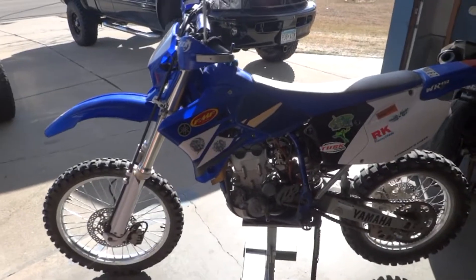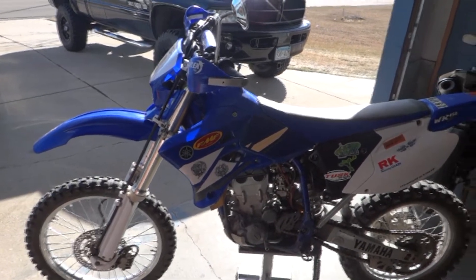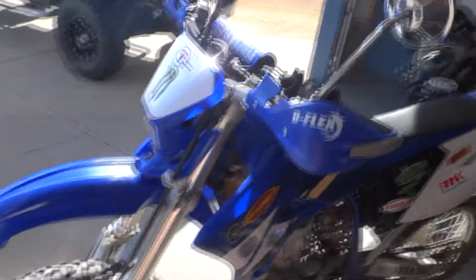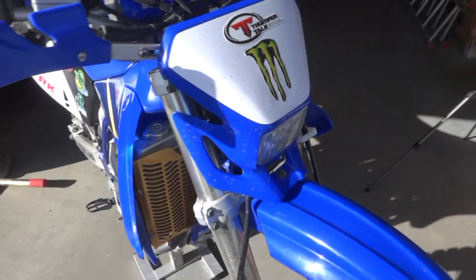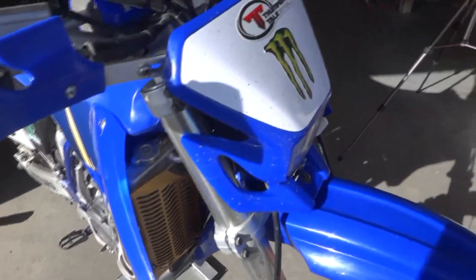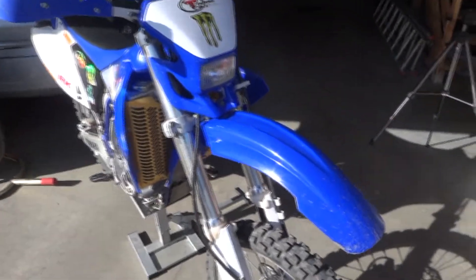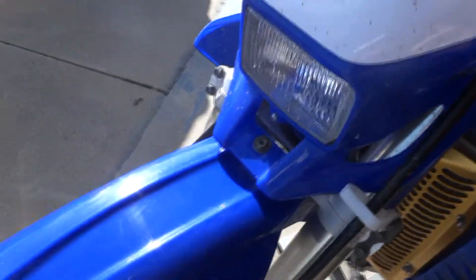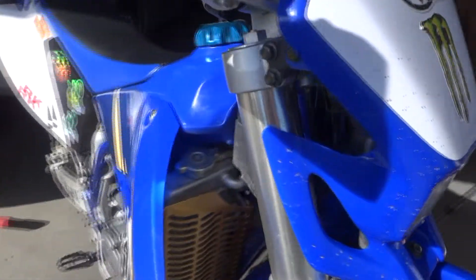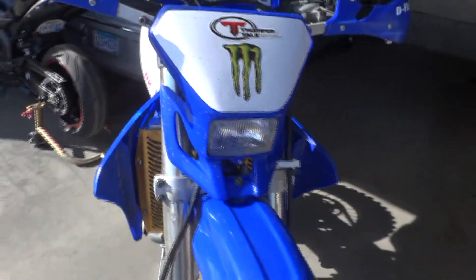What's up YouTube, back again going to be installing an HID headlight on a Yamaha WR450 dirt bike. This one here is a 2003 model, just giving you guys a quick install guide on how to do it. Should be pretty much the same for most all dirt bikes. This one here is an h4 bulb, you might have a different size but the process should be similar. First thing we gotta do is remove a couple bolts — one here, a screw down here, and one on this side.